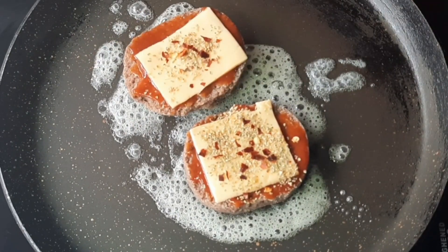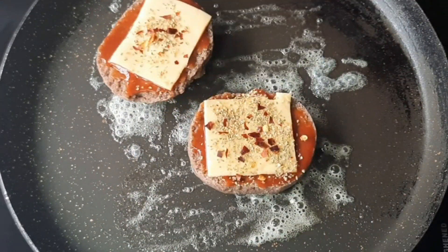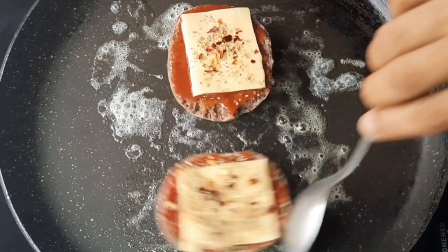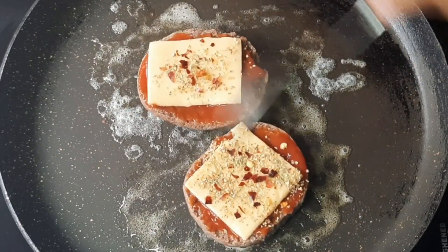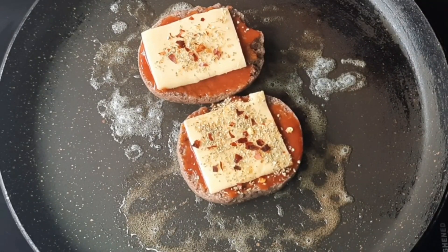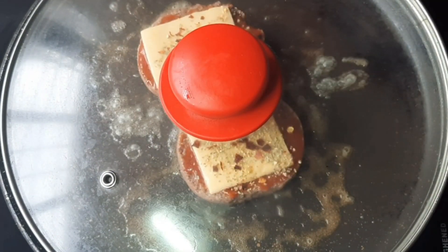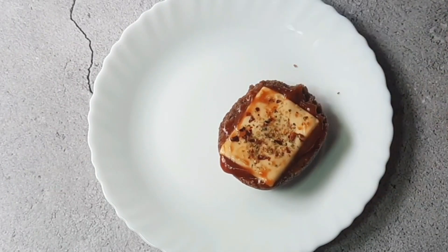We will put them in the oven until the cheese melts. If you want, you can put them in the microwave until the cheese melts. Once the cheese is ready, serve them.